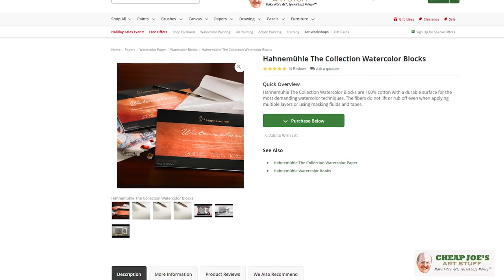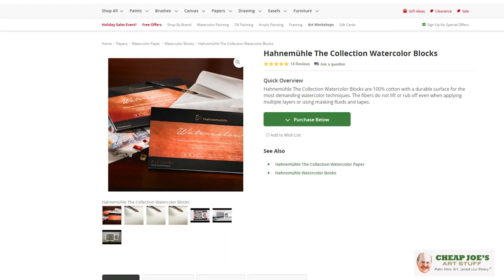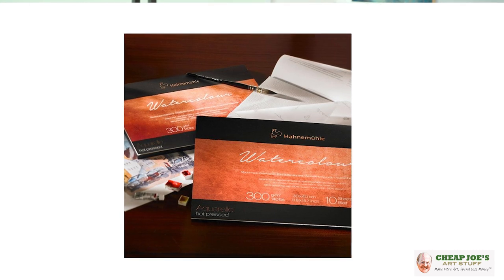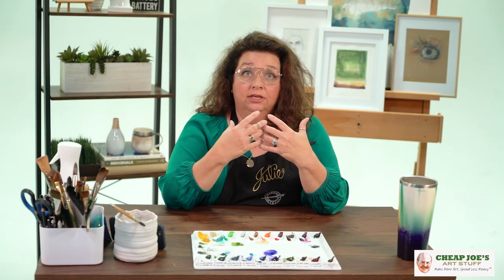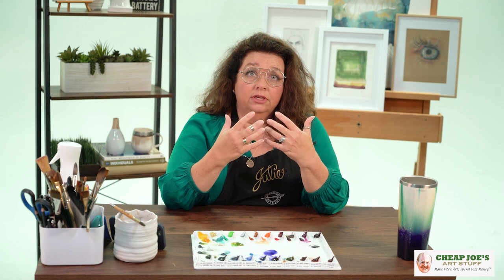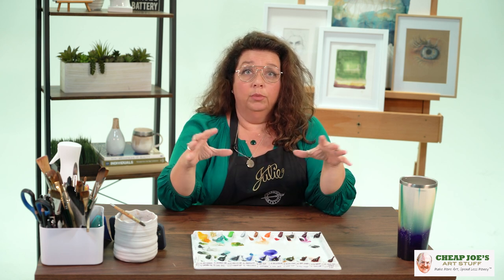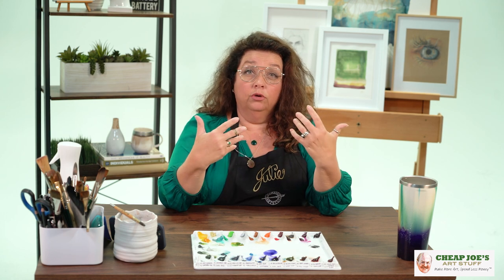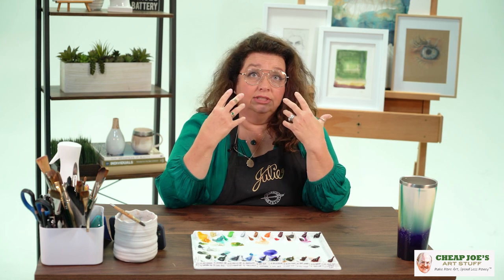As mentioned, it's a professional watercolor paper: 100% cotton rag, mold made, acid free. It's a light, fast, natural white — so not a super bright white, but very clean. It is surface sized with a vegan sizing, meaning it doesn't have any animal-derived sizing. Surface sizing means it's just sprayed onto the top, not permeated throughout the whole sheet.